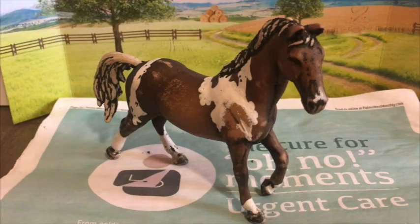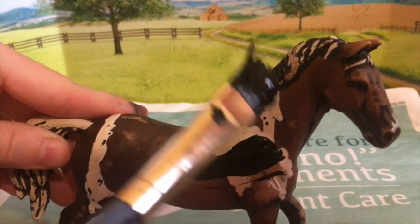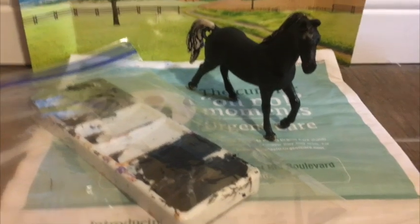It's often helpful to have a picture of a horse of the color that you want your horse to be. Then paint. If you have any extra paint, put it in a Ziploc bag so it won't dry out.